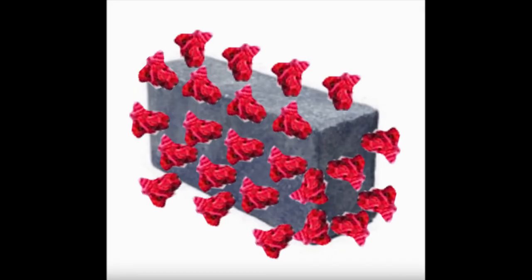Buy your COVID Brick today. Comes in three flavors: asymptomatic, mild, and the thing that will kill you.